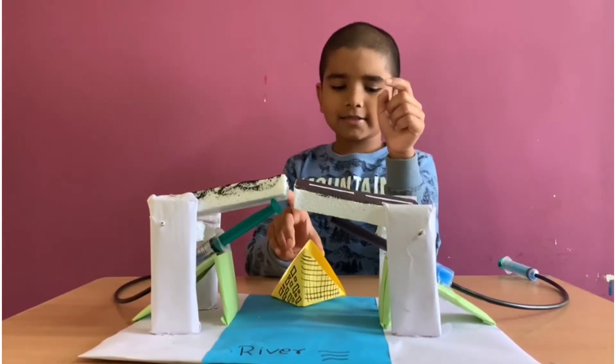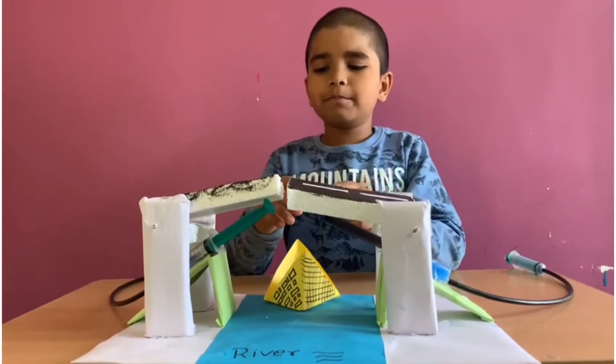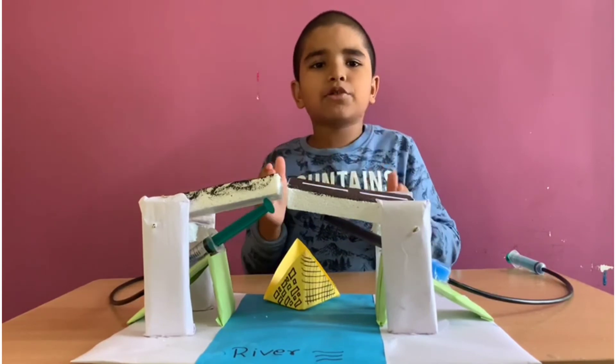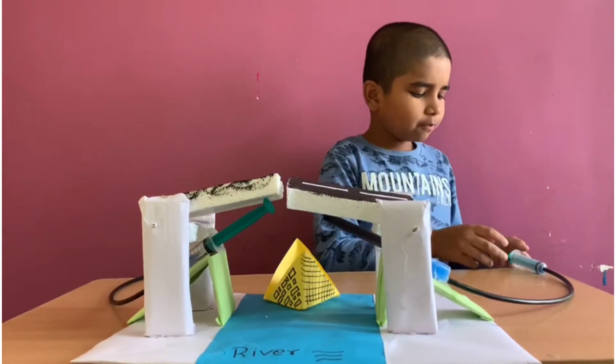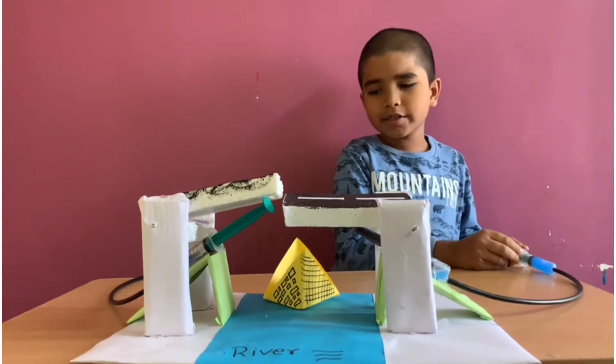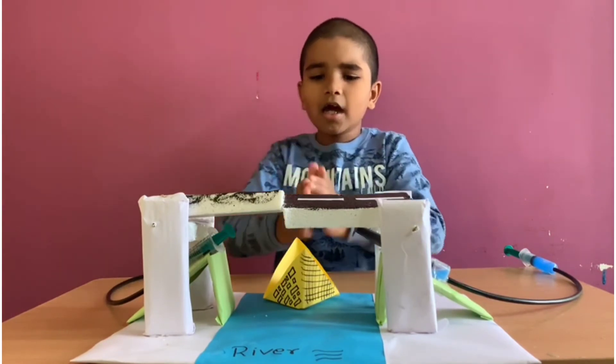The boat crossed under the bridge. Now I want to pull the bridge back to the same position, so I pull the syringe 1 piston. So the syringe 2 piston was coming down and the bridge was coming down.